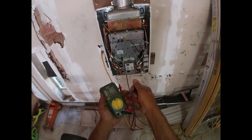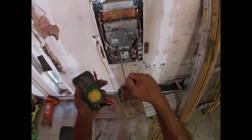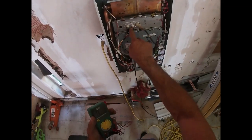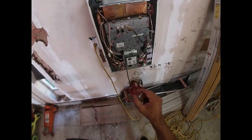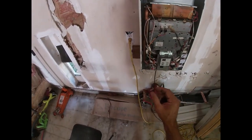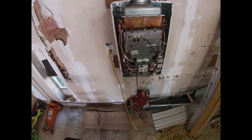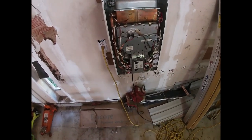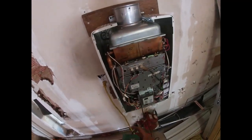The original fuses had spade-style connectors. I just used these little crimp-on butt connectors without any insulation on them — you don't want insulation because if it gets hot the insulation will melt. That's basically it for the repair.